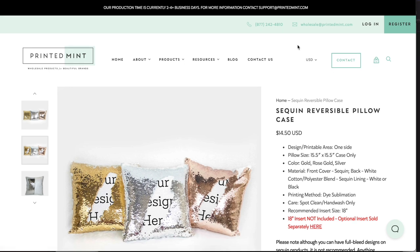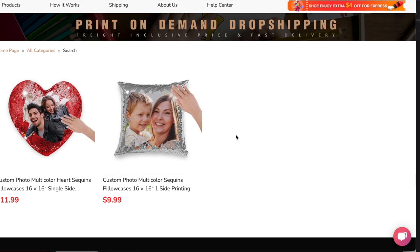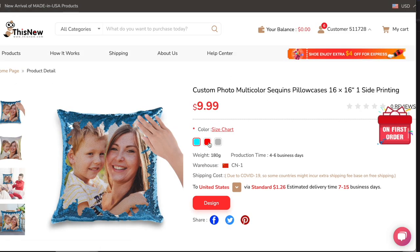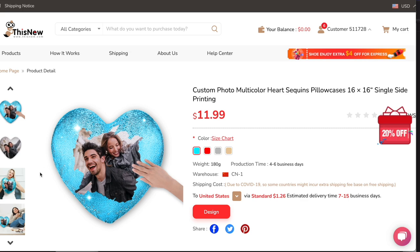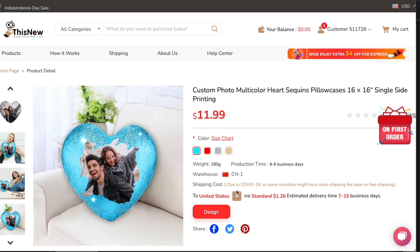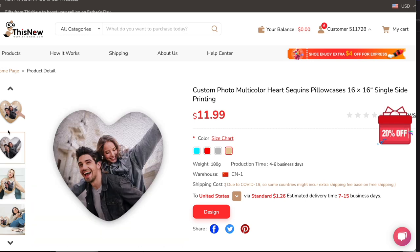ThisNew seemed most interesting because it had the best price — $10 to produce the pillowcase, or $12 for the heart shape. They also have available colors: silver, blue, and red. Their mock-ups are really awesome too, so you don't have to search for mock-ups yourself. The heart-shaped sequins pillow also comes in gold, and it's a brilliant, really nice product.